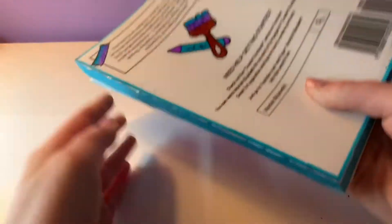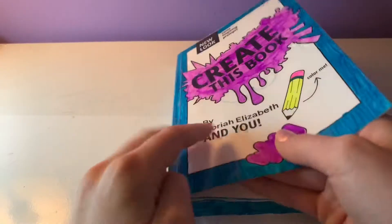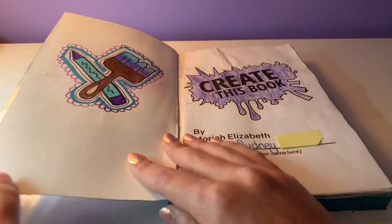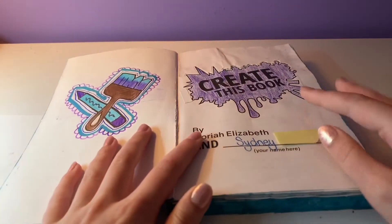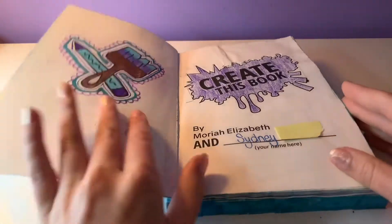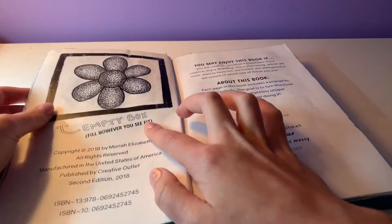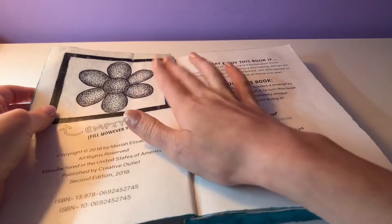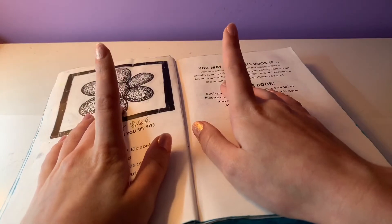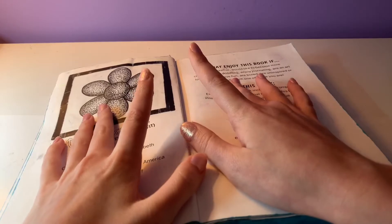So obviously the front and back covers. We have the title page — and I actually drew this; it was not printed in the original book. If you do see a sticky note, that's just me trying to cover my last name or a signature for security reasons. There's also a page that says 'fill this empty box however you see it,' and I did a little stippling art. I actually have a whole video dedicated to stippling art, so feel free to check that out after watching this video.